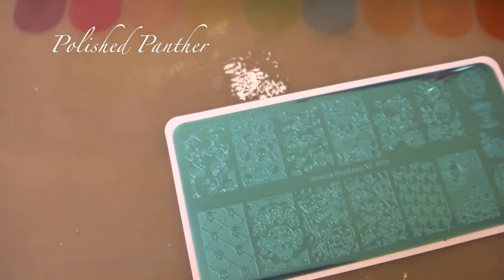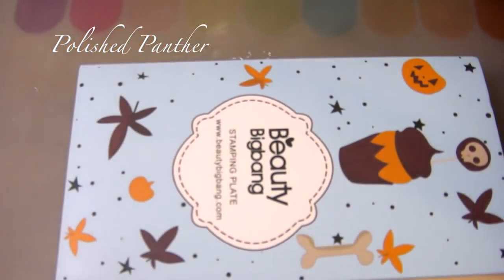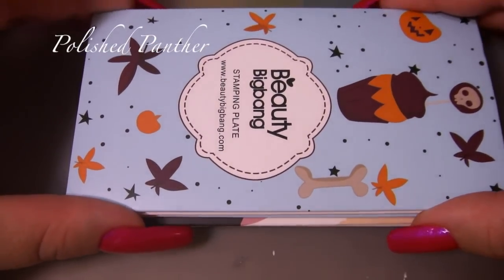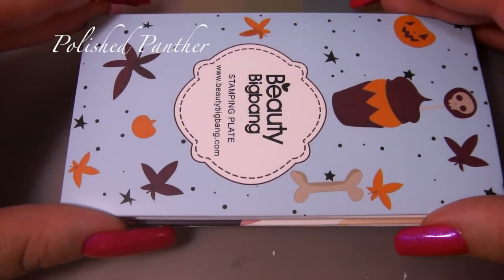Thank you for tuning in — I'll definitely be doing some of these manis. I've read your messages but haven't replied because my account is getting an error message, so I've been leaving little hearts next to your comments. Thank you to Beauty Big Bang for sending these — I definitely have some manis planned to use with these. Thank you guys for tuning in. I'd appreciate a thumbs up — don't forget to comment, rate, and subscribe if you haven't already. See you on my next video, take care of yourselves, and please use my discount code. Bye!